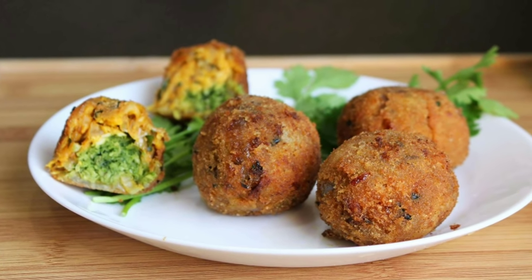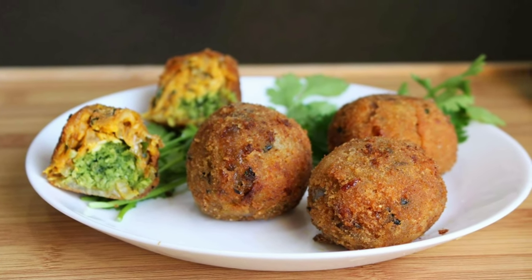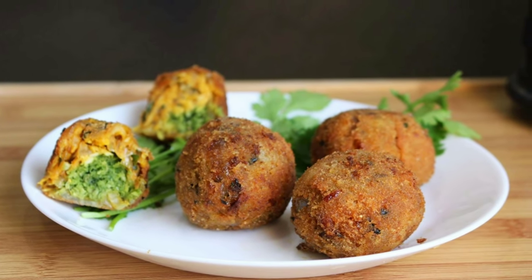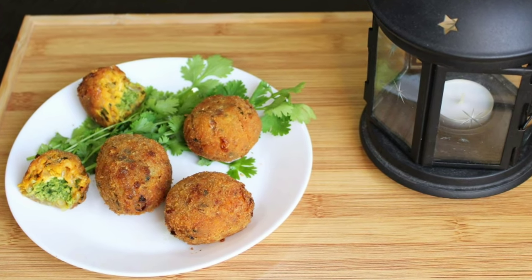Please try it and share in the comments, and subscribe. If you want to see another recipe, bye! Thank you!